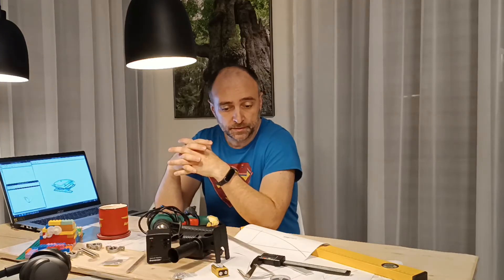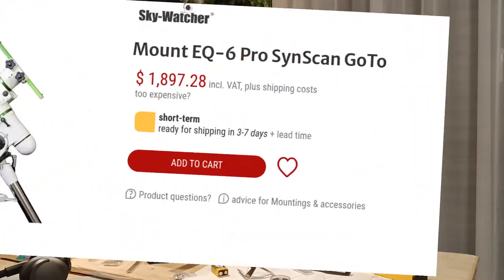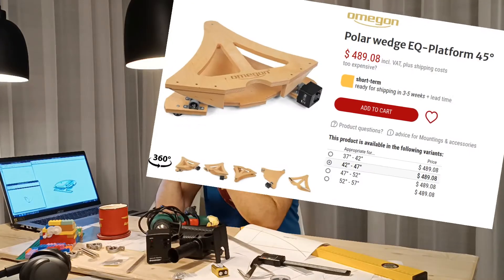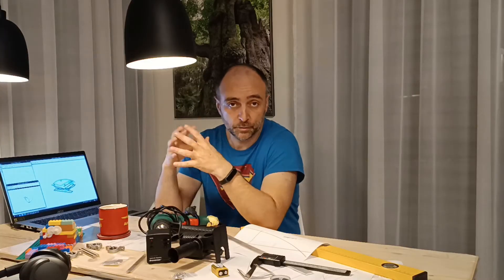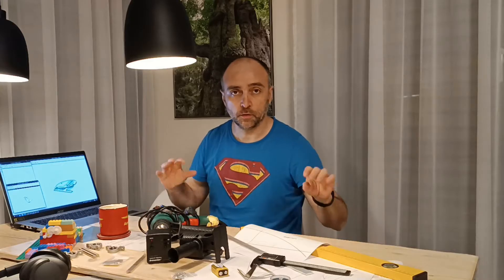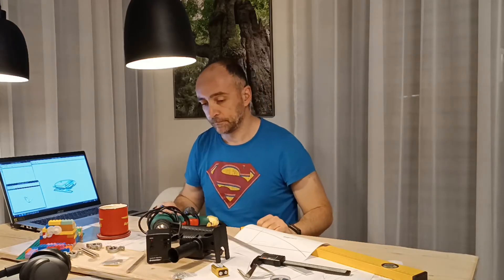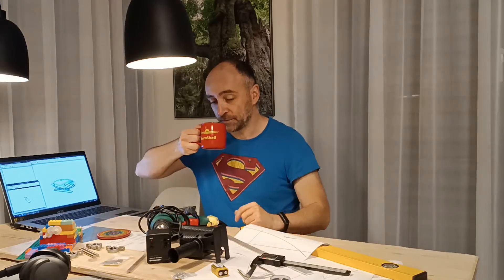Our options are thousands of dollars for a real solution, a go-to solution, or $500 for two pieces of wood. Either of those choices I didn't like. What you see here cost only $100 including everything. Okay, the Mac is not included and the headphones as well.